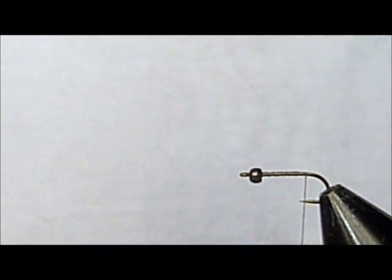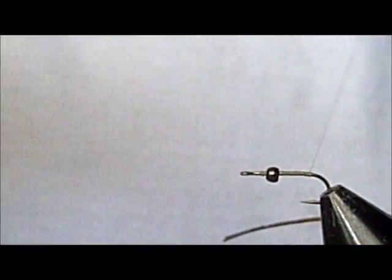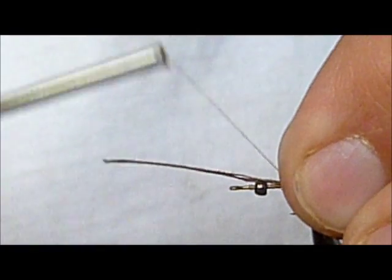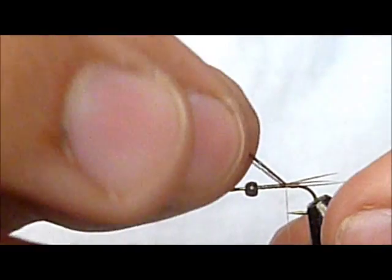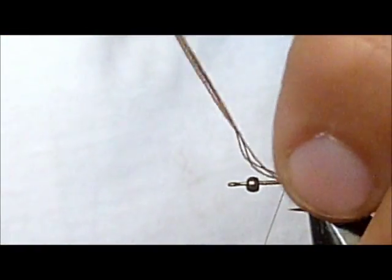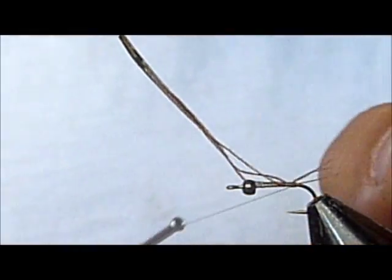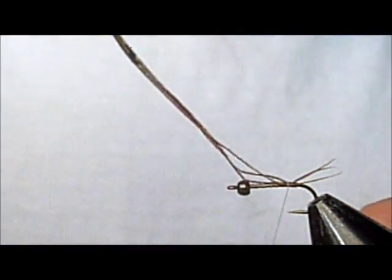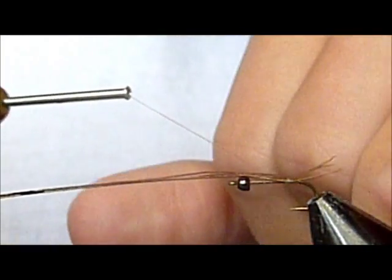Please, please debarb your hooks. Zach hates barbless hooks. I already started out — I've got some tan unithread, and I have already pre-clipped these three fibers of pheasant tail and made a little thread dam that will splay them out a little bit.